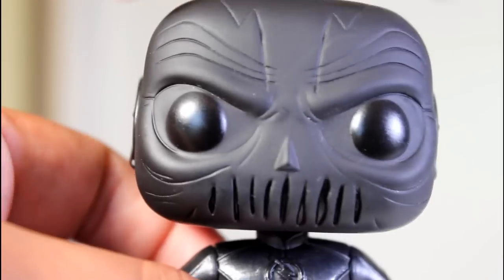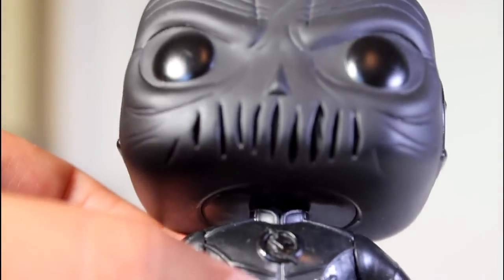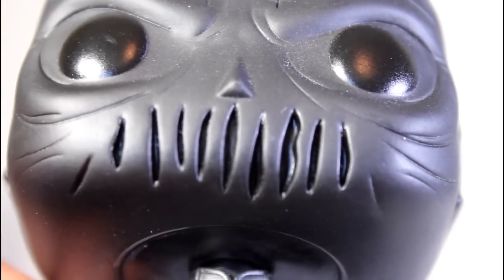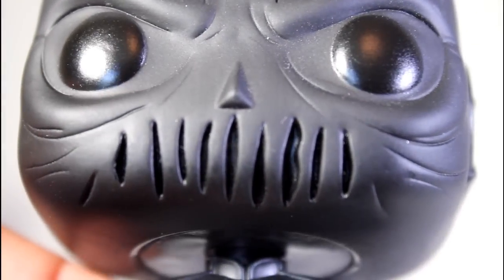The lines going down the mask look good too, and the mouth area looks gnarly. A lot of good work went into that detail, and there's a little black paint inside the mouth area. Eyeball paint is good — it's like a darker black against a black head. This design is really cool.